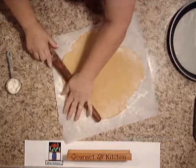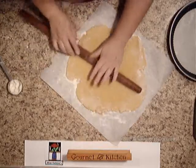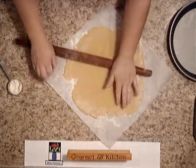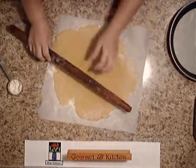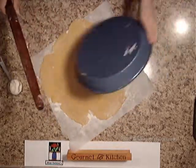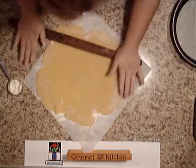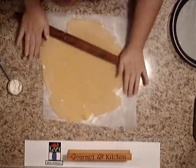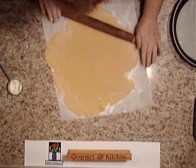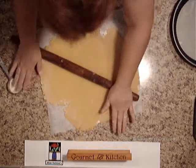We need to roll this out about a quarter inch thick or so. I just take my pan periodically and figure out how much bigger I need to make it. Just go from the center on out — you can twist it as you go, makes it nice and convenient.